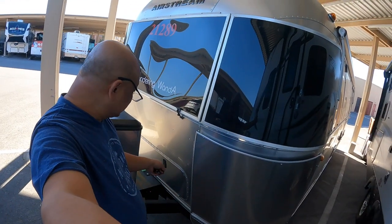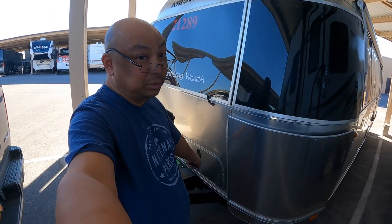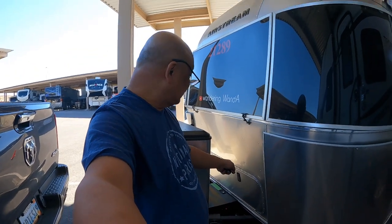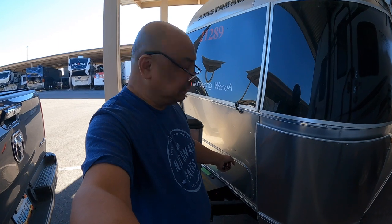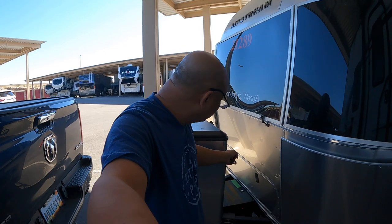Hello and welcome to Wandering Wanda. I'm Arielle. Today we're gonna see what's inside the front outdoor bay — whatever you want to call this latch outside. I really don't access this too often, only because it's so difficult to get in and out of. You gotta unlock it here and walk all the way around to lock it from the other side because my arms won't reach.